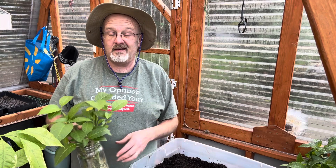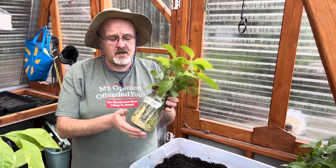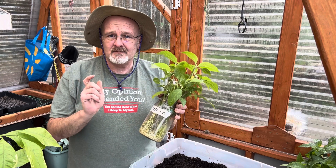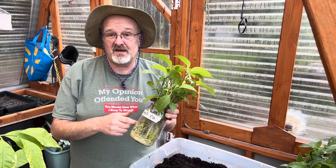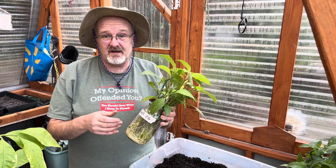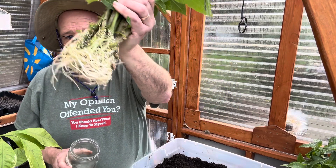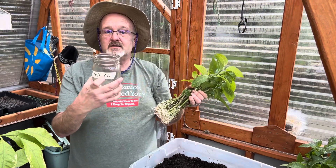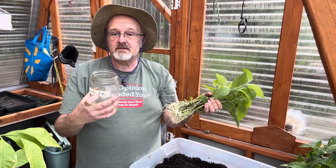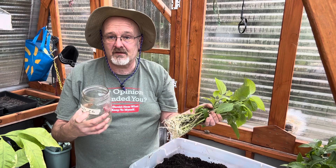I took a lot of cuttings, and they've all been doing very well. I used mason jars, labeled them, took the cuttings, and stuck them in water. The key is to keep water in it — check every few days. Even if it dried out, I added water and they kept growing. This started October 1st and today is December 1st, so they've been in water for two months.